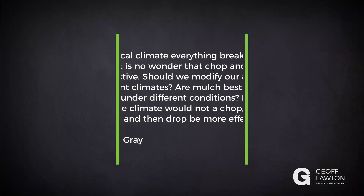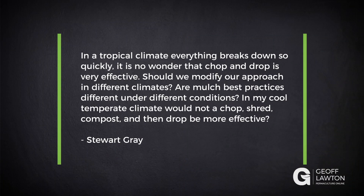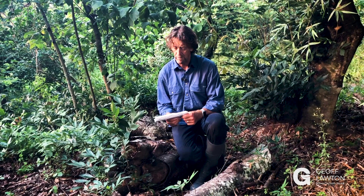Stuart Gray has a question. In a tropical climate, everything breaks down so quickly — it's no wonder that chop and drop is very effective. Should we modify our approach in different climates? Should mulch best practices be different under different conditions? In a cool temperate climate, would a chop, shred, compost, and then drop approach be more effective?